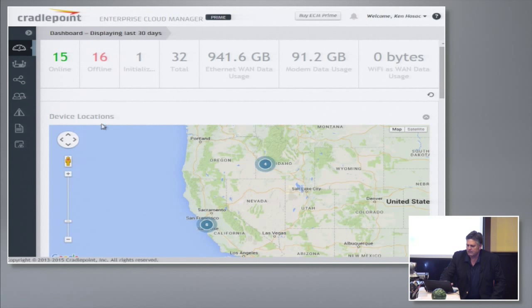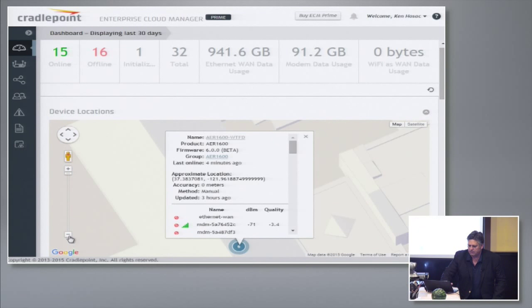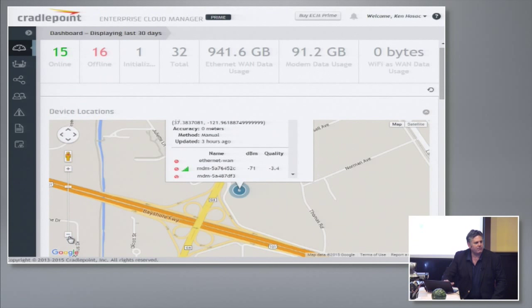You can see that in my system I'm using 950 gigabytes across these 50 online routers. Some of them are using Ethernet, and I can track — 90 gigabytes over the last 30 days on modems, and the rest on Ethernet. You can see six devices here at the Biltmore. It's really handy having GPS — that's not something network equipment usually has the luxury of having, but because we're cellular, it's something we're able to do.